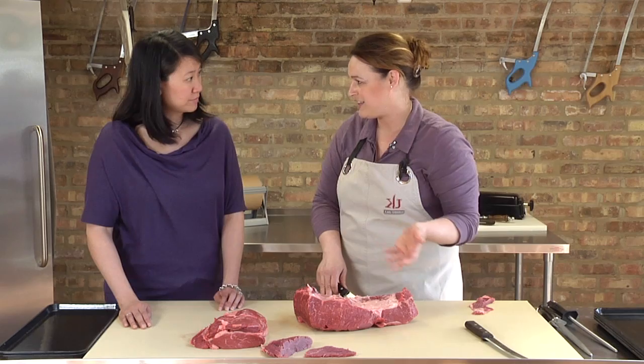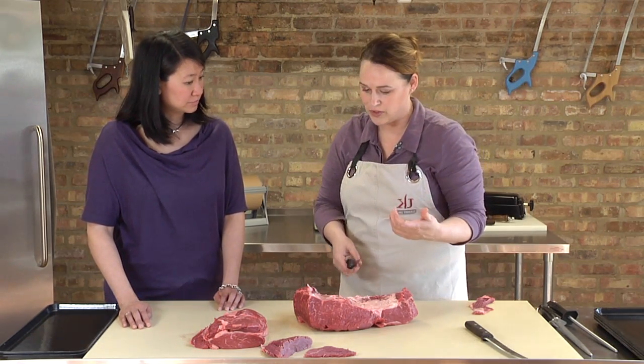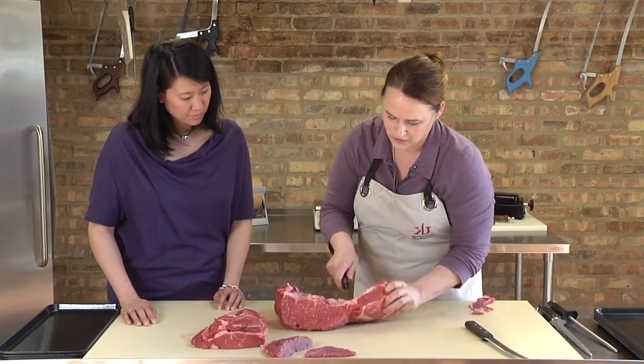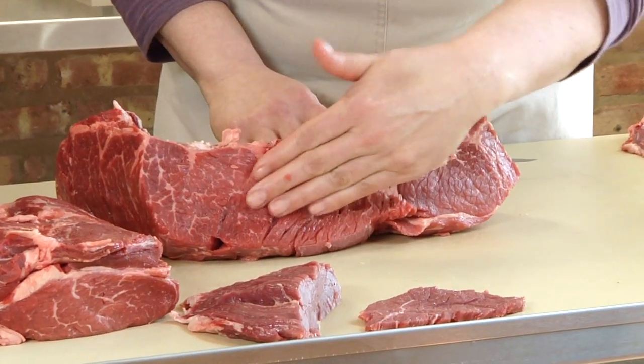With the demand on flank steak — supply and demand — we have fewer flanks available so the price keeps going higher. So what will eventually happen is that this is going to become available as a flank replacement or substitute. Right here along the side, this is the part you have to be most careful about. You want to identify this really large, solid piece of meat — that's the gem.